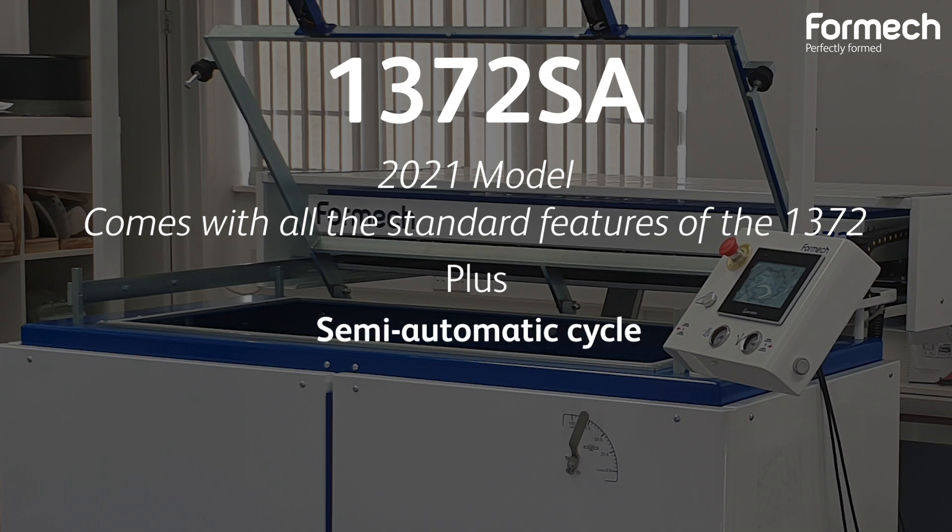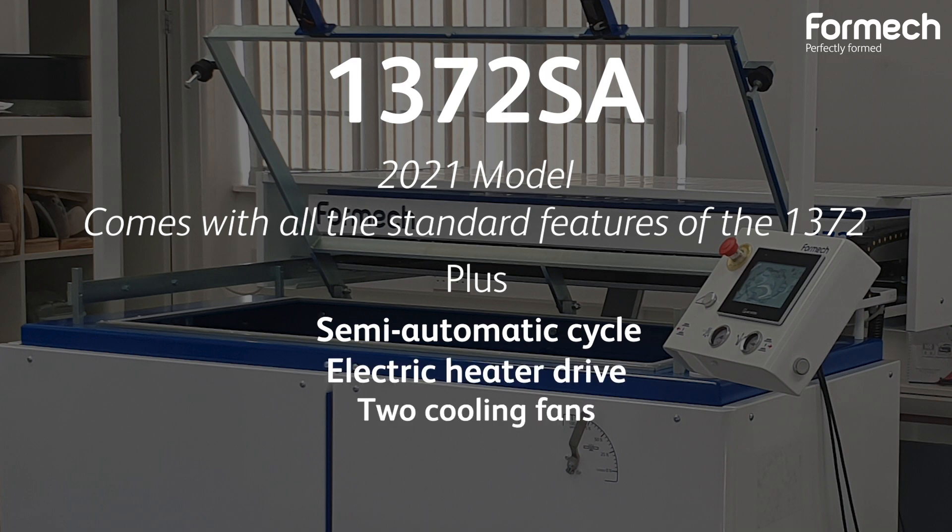Discover the Formec 1372 SA package and the additions it has over the standard 1372 throughout this video.